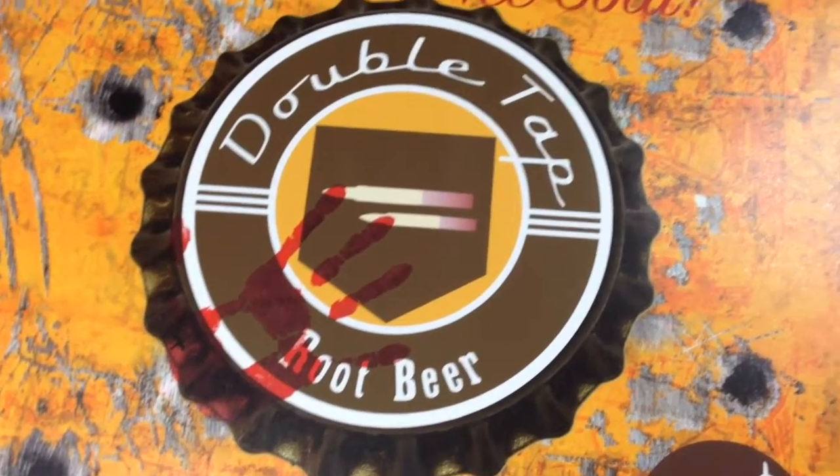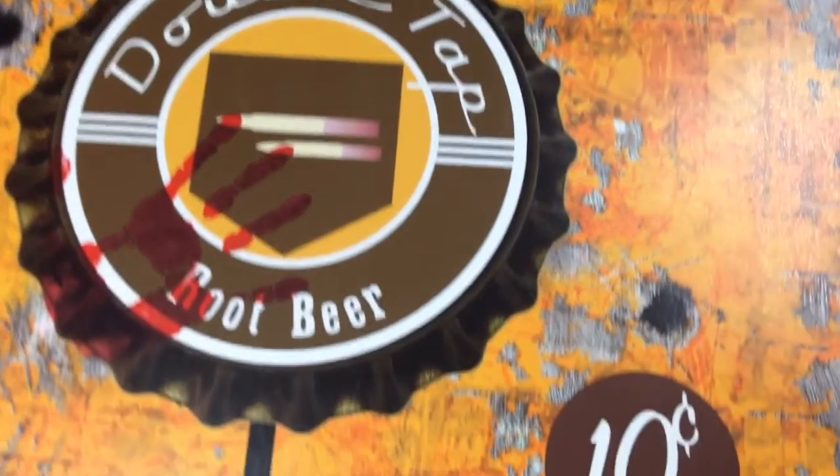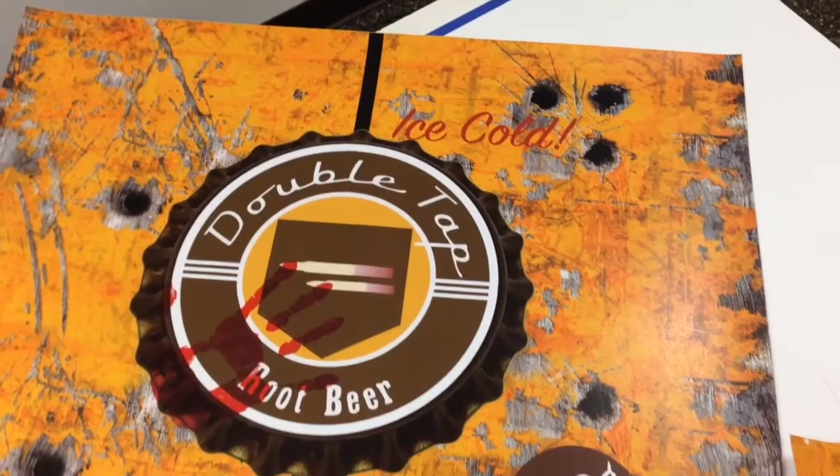Tracy emailed me and said she would love to have a Double Tap, and I said what the heck is that. She said it's from Call of Duty. I looked that up and said yeah, I could do this if you want me to. So that's what we did — she's doing a full wrap with the two sides and the back behind me, the front of the fridge, and also the top. It's a full wrap.